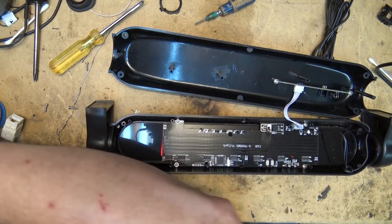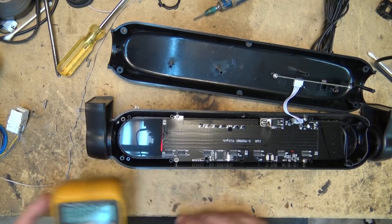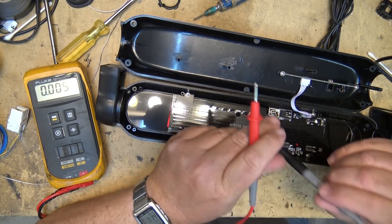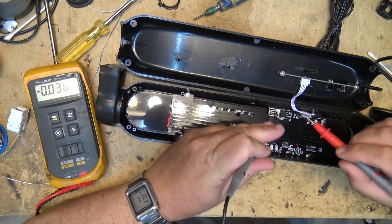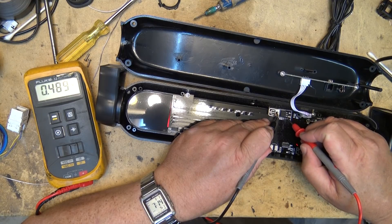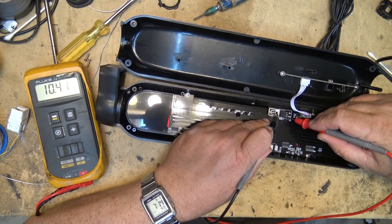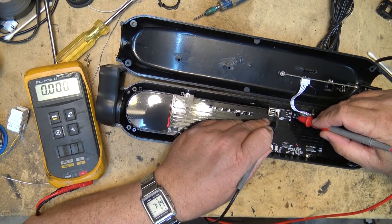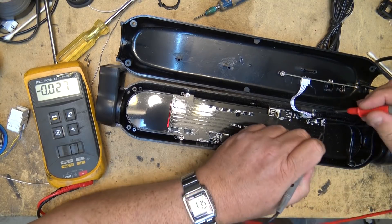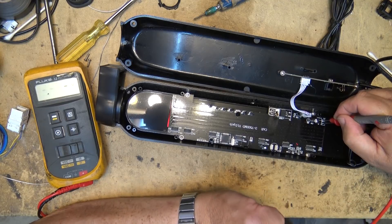Let's check the voltage and check the regulator to make sure the voltages are correct. Well, that might explain it — 10 volts input and the output's only 3.9. My input should be 12 volts; the supply is reading 11.2, okay, well that's close enough.